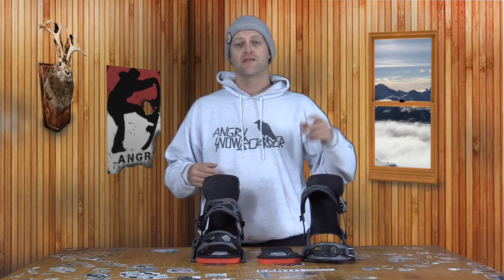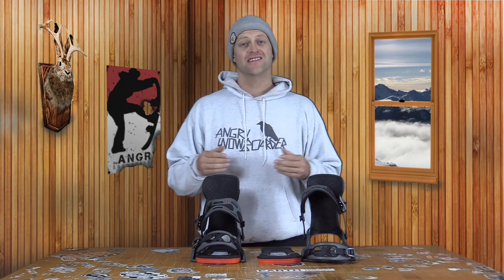Hello snowboarders of the internet. I'm your host, Avron Lefebvre, and this is Explained, the show where we break down the tech in the gear you use to go snowboarding. In this episode, we're going to be talking about Bent Metal drive plates.